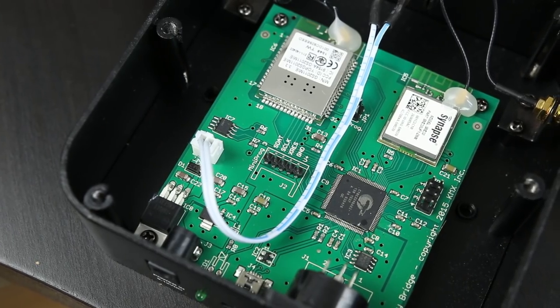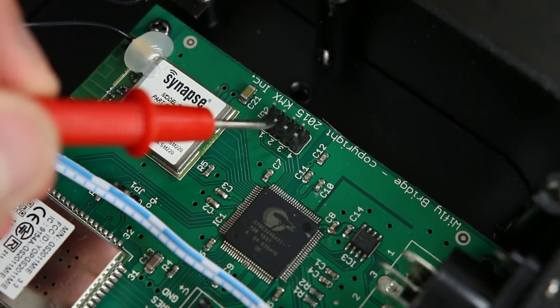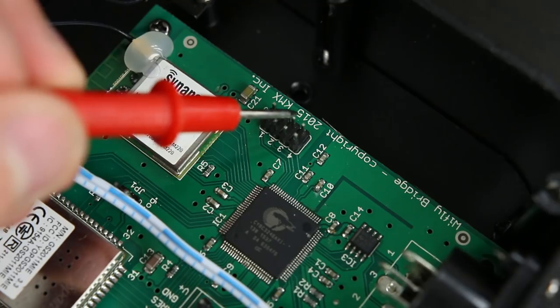Now on the right hand side of the board you'll see a set of pins. To factory reset the unit we need to short circuit the pins marked three as the unit is powered on.